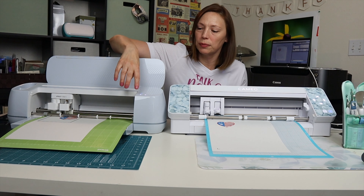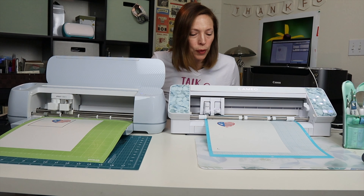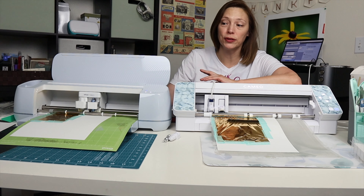I think they're both finished. Let me unload and see. Okay, we are down to the fourth and final test for both the Cricut and the Silhouette.